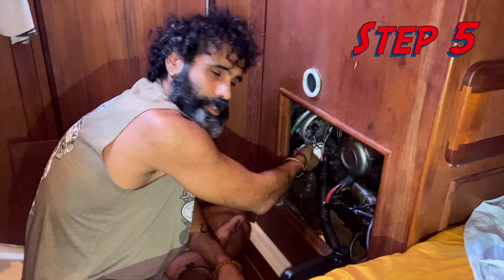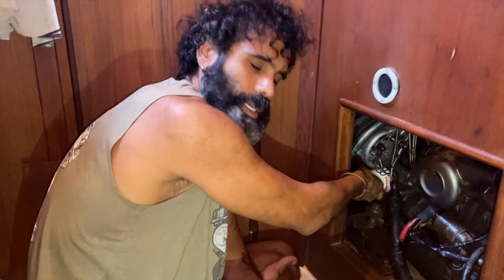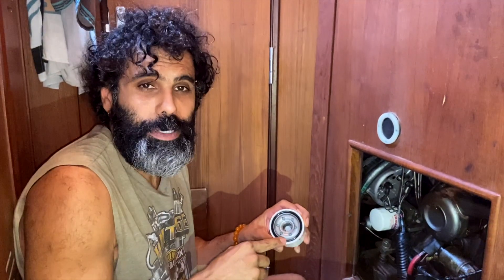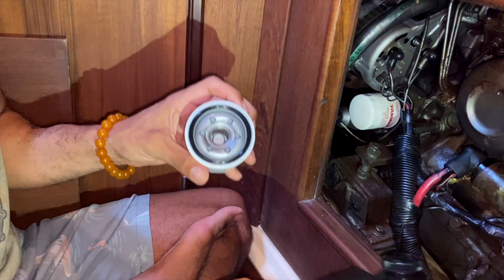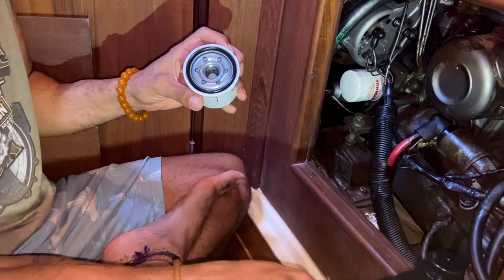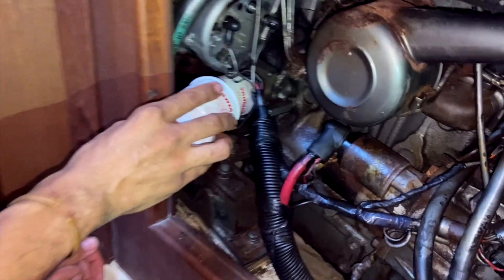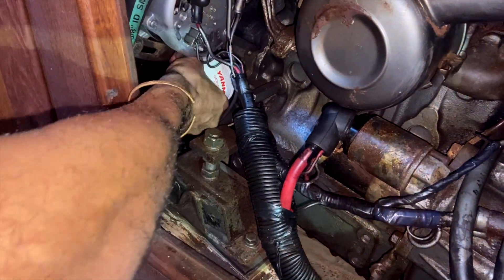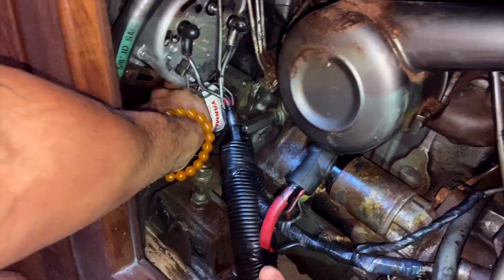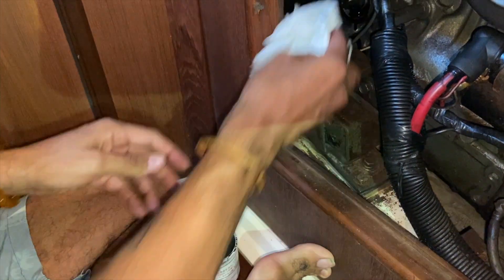Now the last step is changing the oil filter. It's usually hand-tight, so you just unscrew it. Make sure the rubber gasket on your old oil filter comes out with it — that's something you really need to pay attention to. When putting the new filter in, lubricate the rubber gasket with the same oil you used in the engine, then hand-tighten it one turn clockwise. Here's the old oil filter — you can see the rubber gasket is still there on it.